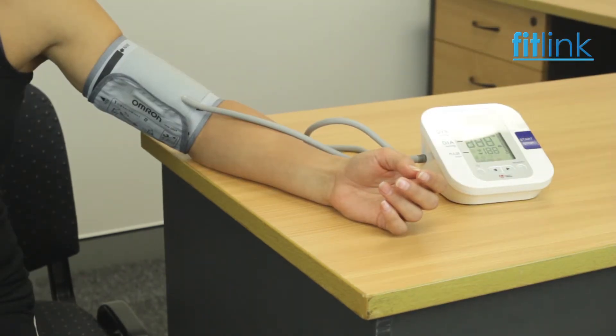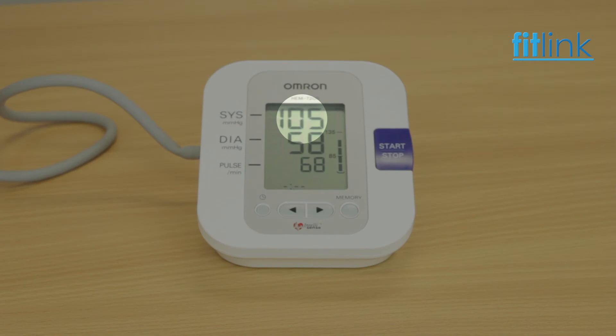Press the button or proceed to squeeze the rubber bulb to pressurize the cuff to around 160 mmHg. When pressurization is complete, the automatic exhaust mechanism will gradually reduce the pressure in the cuff and begin to measure both systolic and diastolic pressures and the resting heart rate.